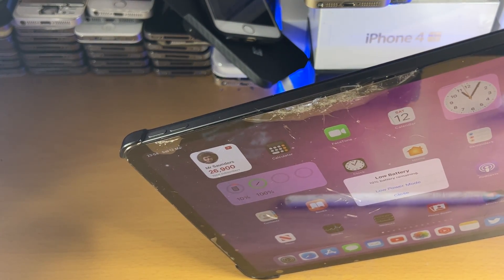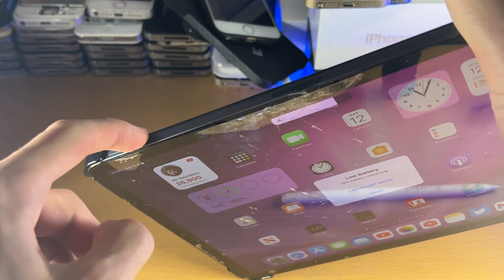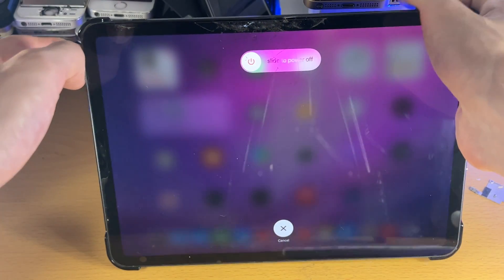I will demonstrate it right now — you need to do this quite quickly. So press and release up, press and release down, and then hold the power button.